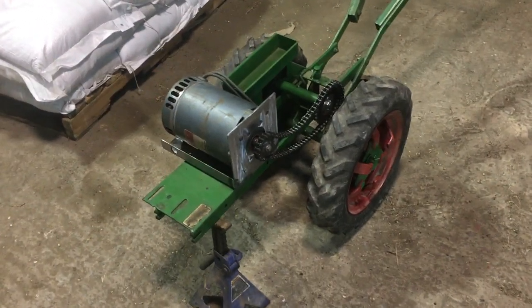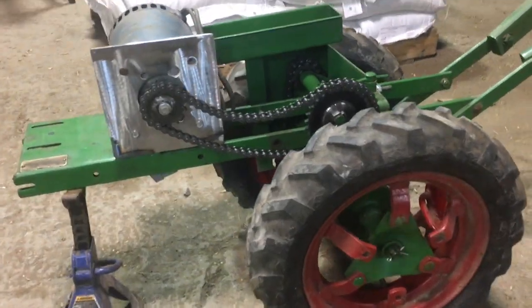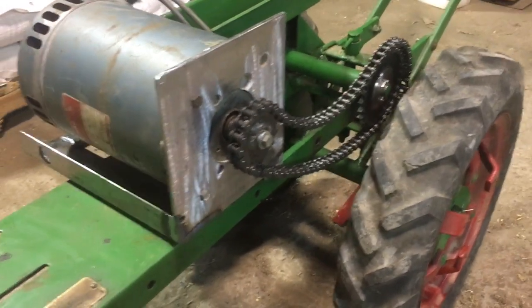Okay, time for a quick update on the Planet Junior walk-behind cultivating tractor. Trying to set it up with better than just a mock-up.